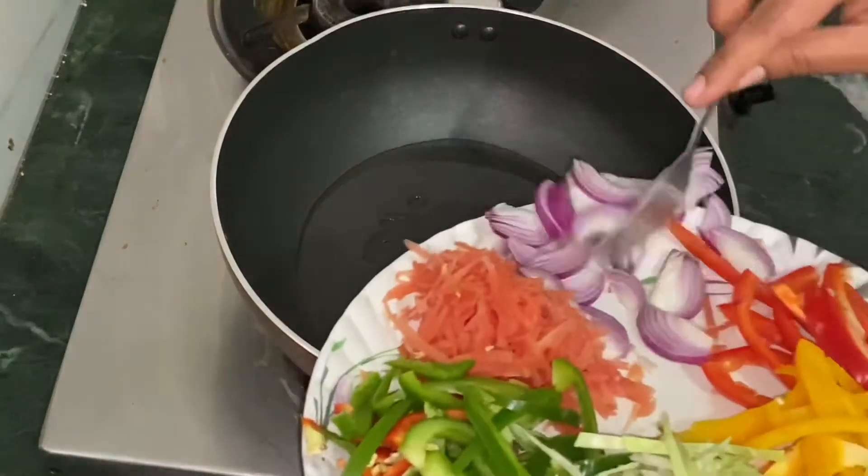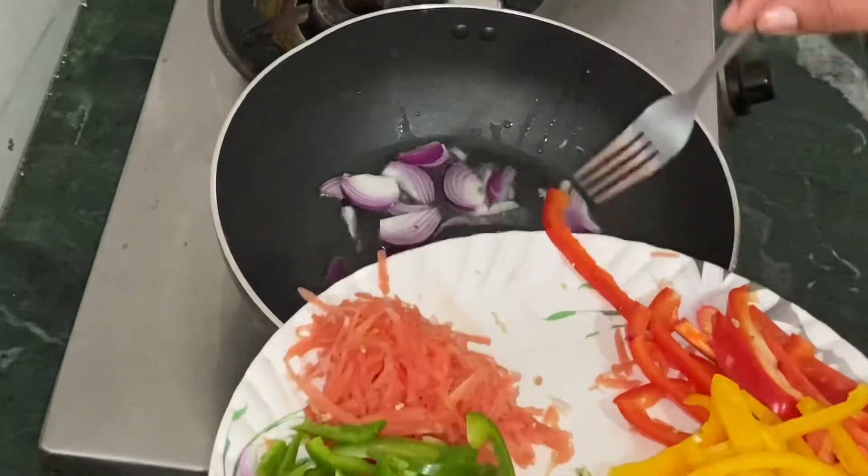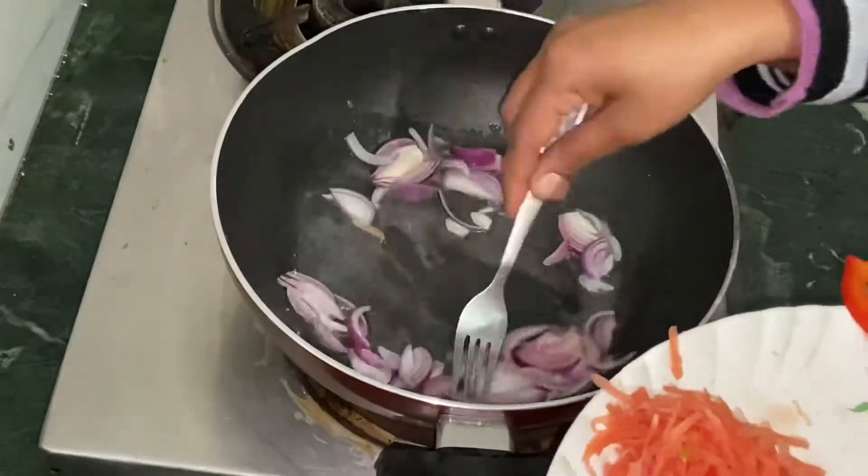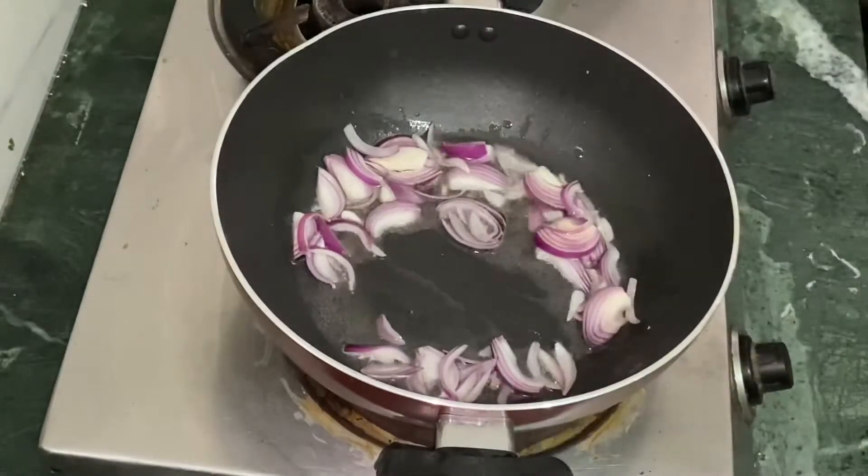First, I will add the onions. When the onion turns light pink, then we will add all the vegetables.